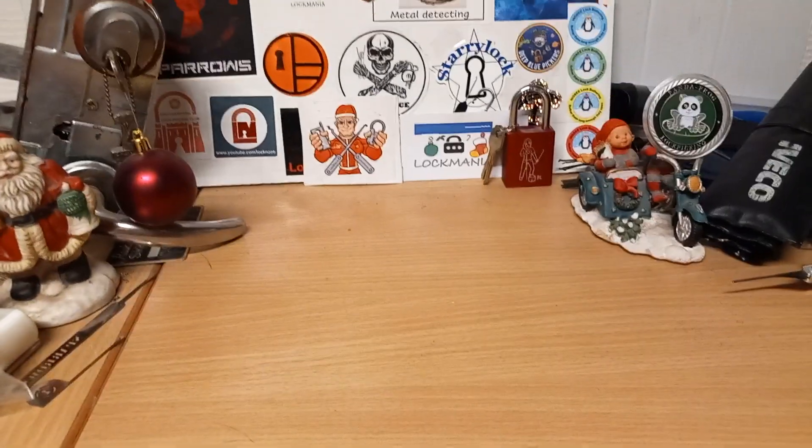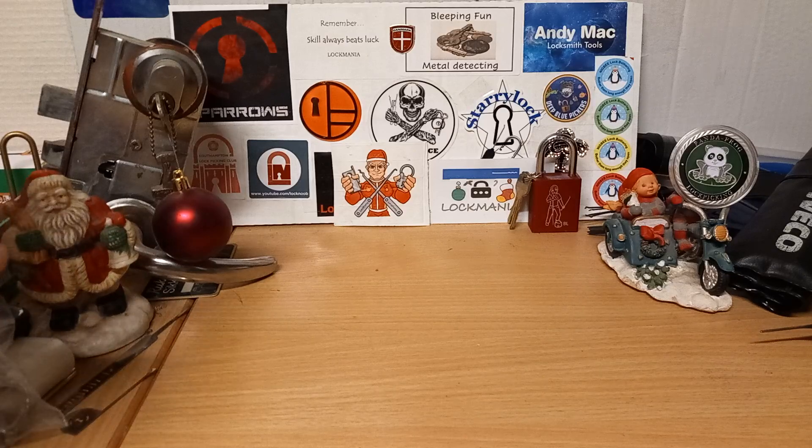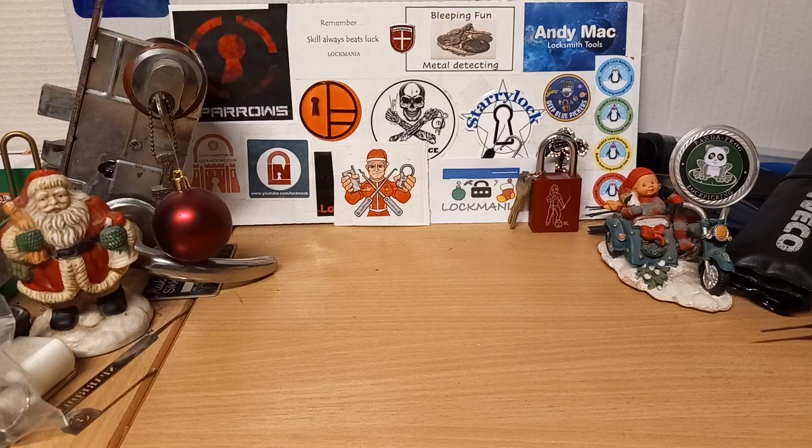That's all the locks — I wouldn't say rejected, but all the locks that did not make it into the series, either because there were a few I haven't tried yet, or because I just wasn't able to open them this year. Most of them have one or two years left before they go to the naughty bucket, so hopefully we will see them on the tree in the next few years. I really hope you enjoyed the video as well as the series, and I hope you'll all be here for next year's series. Thanks for watching — remember: skill will always beat luck — and have a great day!